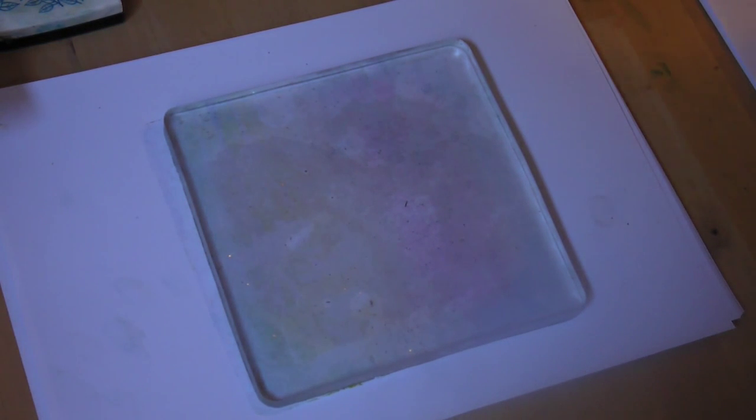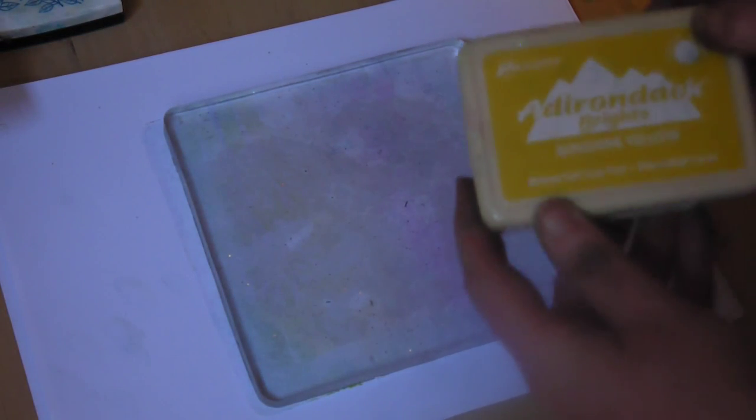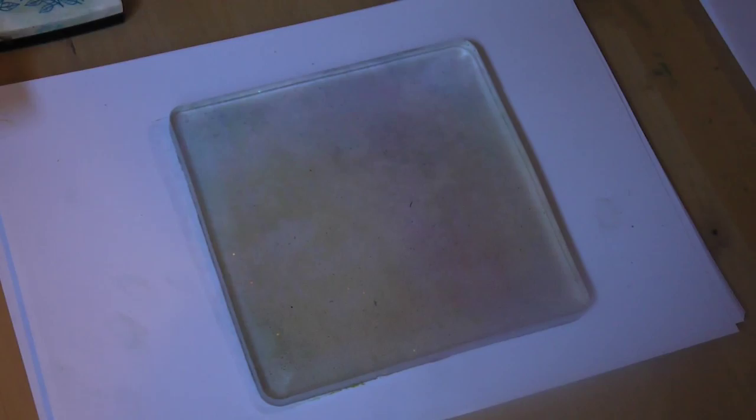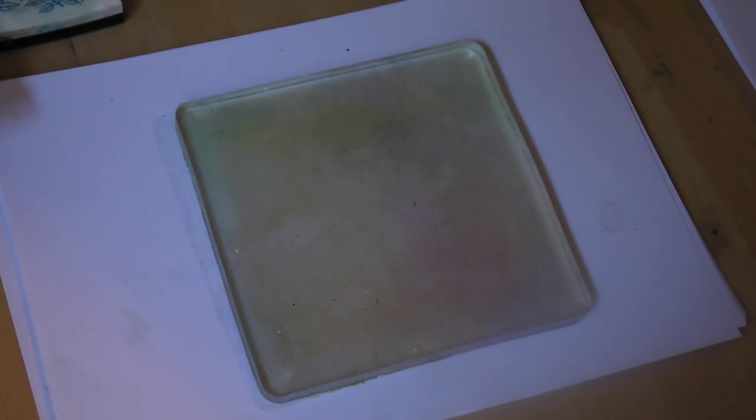I'm going to do another demonstration using the jelly plate. We're going to start again with the sunshine yellow, inking up the brayer roller and transferring the color straight onto the jelly plate. This time I'm going to use citrus, starting from the other side to join somewhere in the middle.